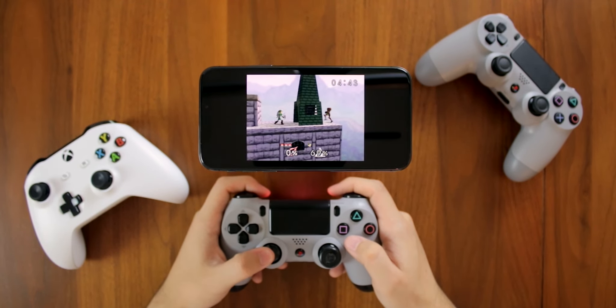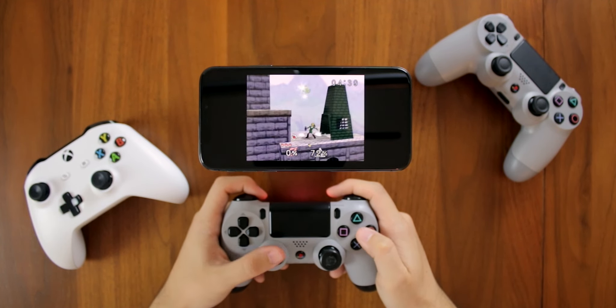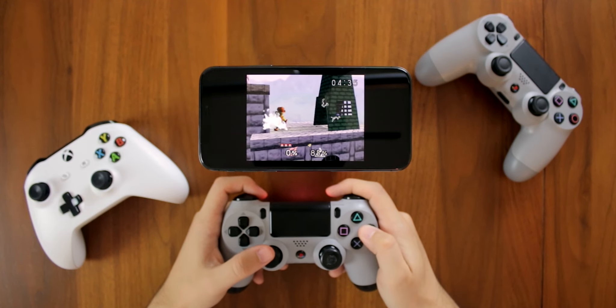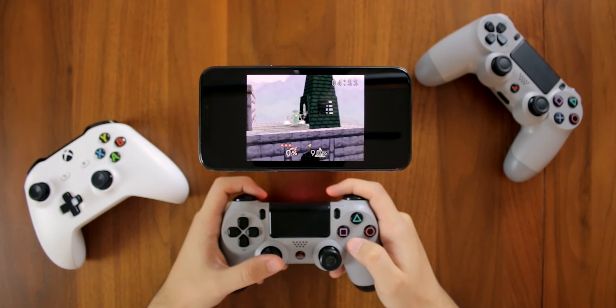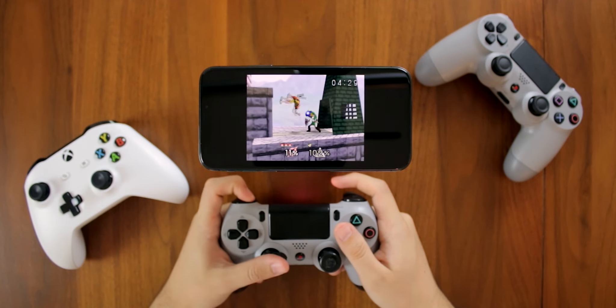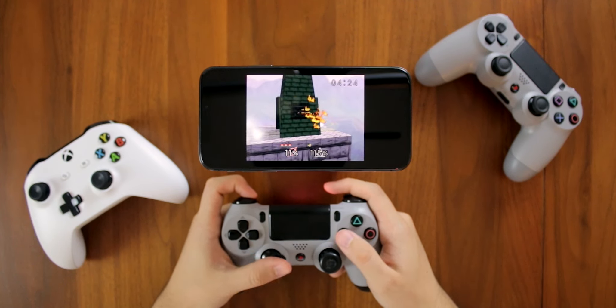Additionally, Delta — another awesome emulator that plays Nintendo 64 games, Game Boy Advance, Game Boy Color, Super Nintendo, and a ton of other consoles — also runs so well with a PS4 controller. As you can see, I'm playing Super Smash Bros. 64 with the controller, and it is so dope. If you want to learn how to get Delta, I'll also have a link to that in the description below.